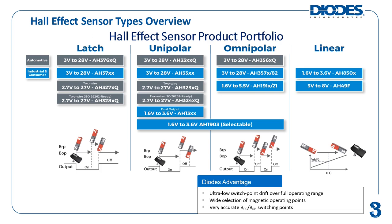The BOP and BRP of a device are separated by hysteresis called BHYS to prevent false triggering due to noise. For linear Hall effect sensors, their outputs are voltages that are linearly proportional to the detected magnetic flux density.